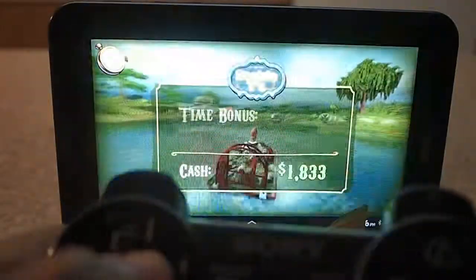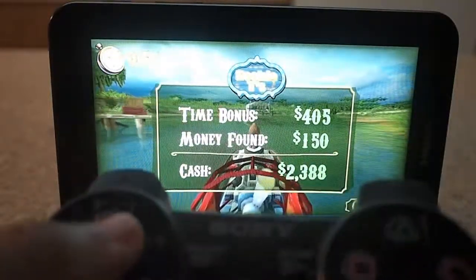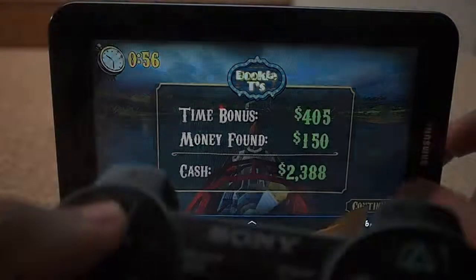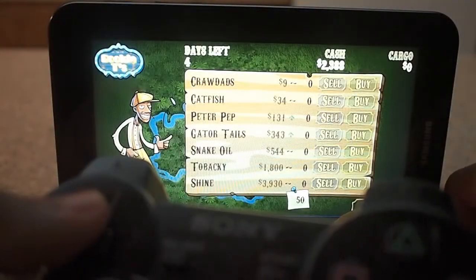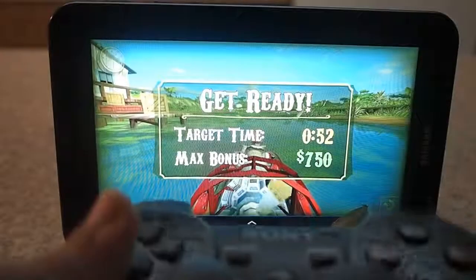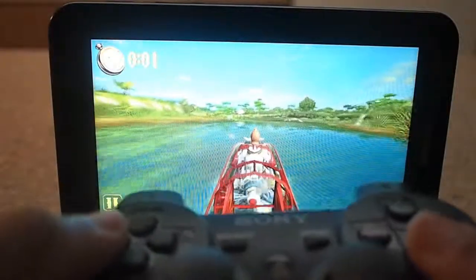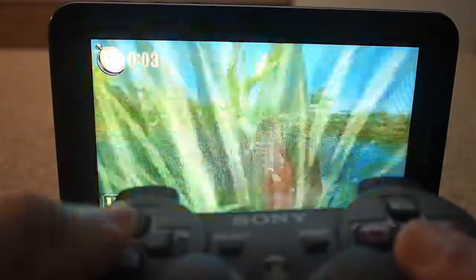I think there should be tilt controls too, so if you don't have a controller or a device that has built-in controls like JXDs and Xperia Play, you should be just fine. Let's do another run through right here, but let's do this a little bit more serious.